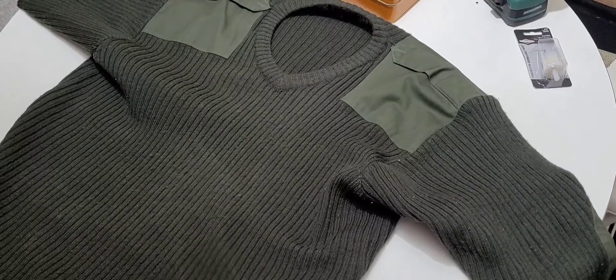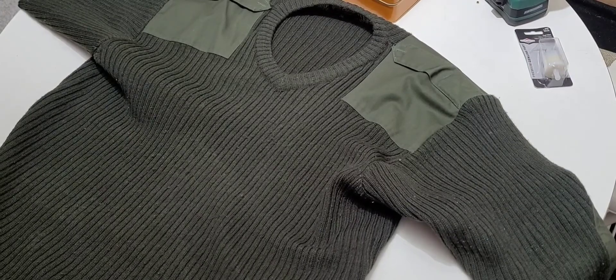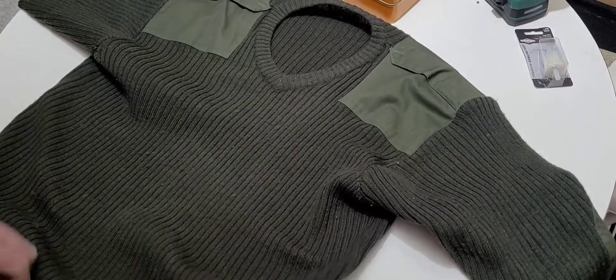I think I'm going to order another one and just put it away so when this one wears out I have another one to use. The only sad thing about wool is that it's heavy and it's thick.